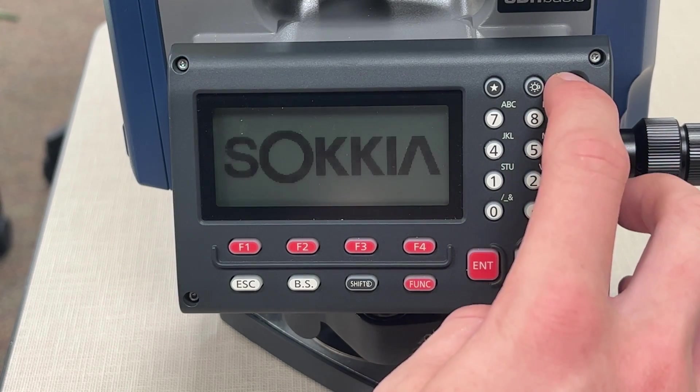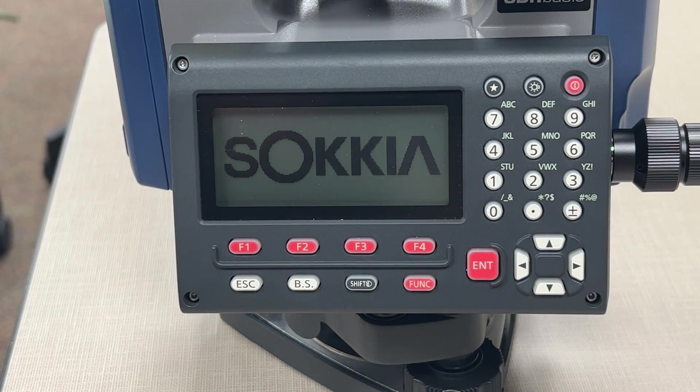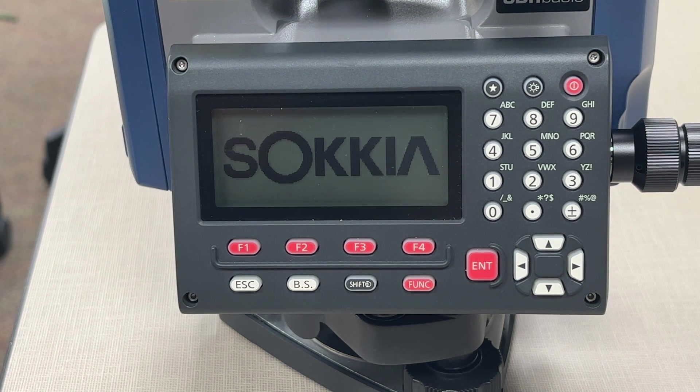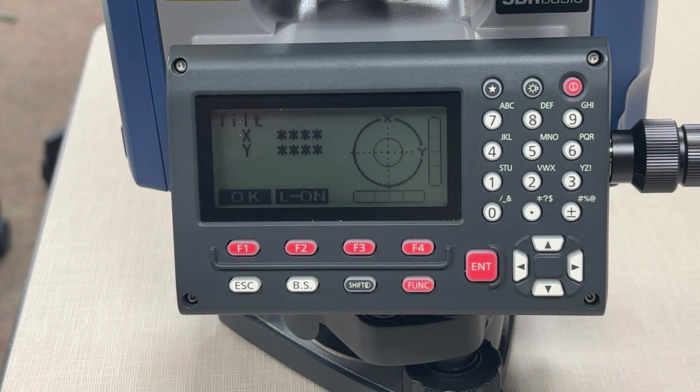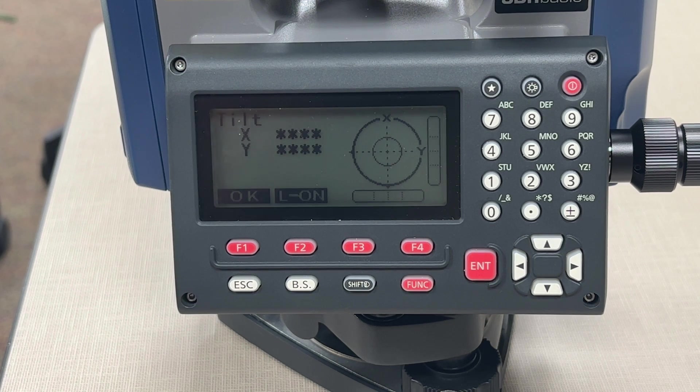Turn it on. It's as simple as holding the power button and waiting for it to boot up. When it boots up, you will see the screen that's asking you to level it, so I'm going to go ahead and pause the video and level it, and then I will come back on.